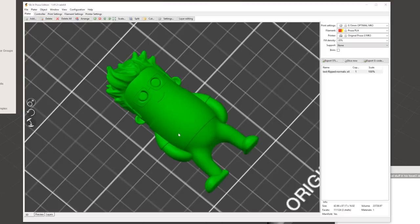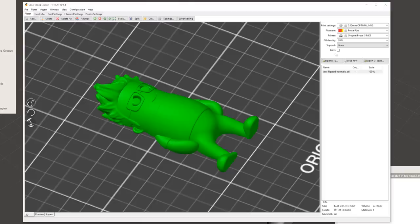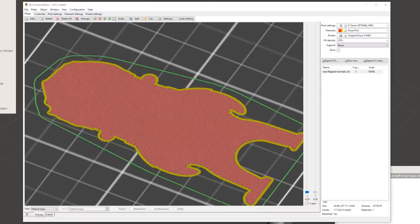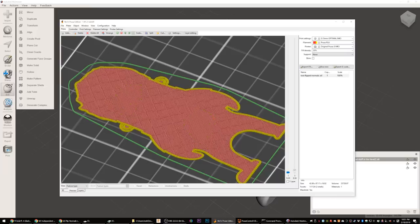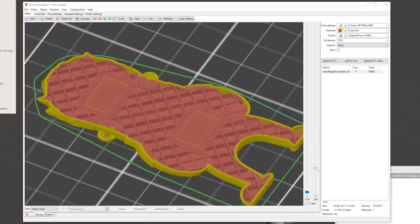Let's look at them in Slicer Prusa edition. Here's the model in Slic3r — it looks normal, looks great. But if I hit Slice and go to preview, this is where the magic is. The voids show up inside. As we scroll up, at about 2.6 millimeters the bridging starts. So what we need to do is figure out a way to tell the machine to stop printing, wait a bit so we can insert magnets, and then let it continue.